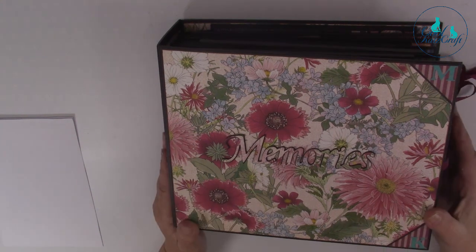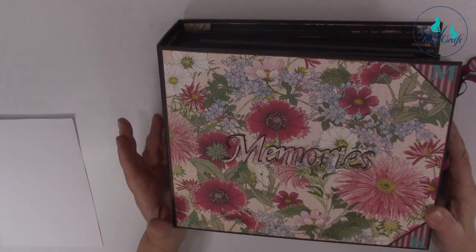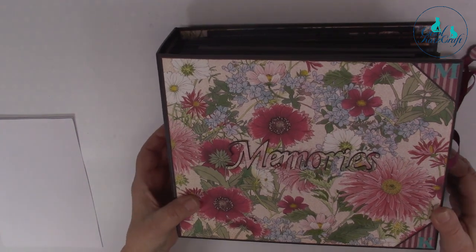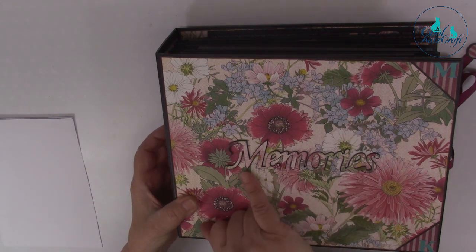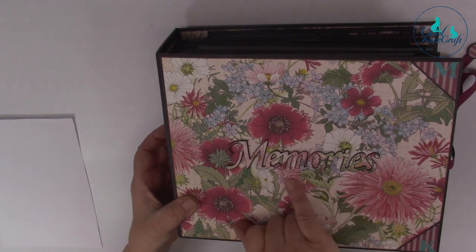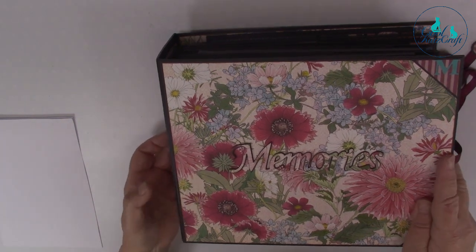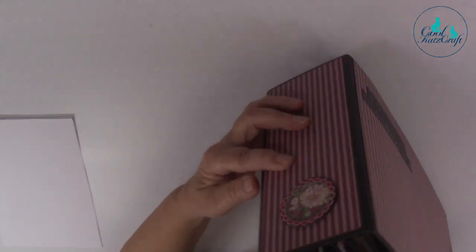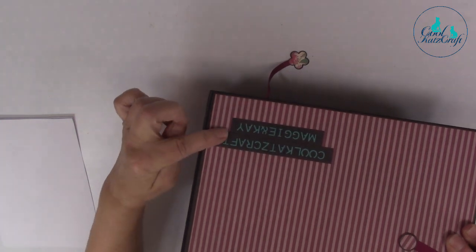On this one she tried to use as many of our dies as she could. This was done last year so there have obviously been more dies since then. You can see on the front she's used our beautiful Memories die. I really like how she's cut it with the decorative paper and popped it on and matted it - it's really effective. And then we've got M and K for Maggie and Kay, a decorative element on the side of the spine, and at the back it says Cool Cat's Craft Maggie and Kay.